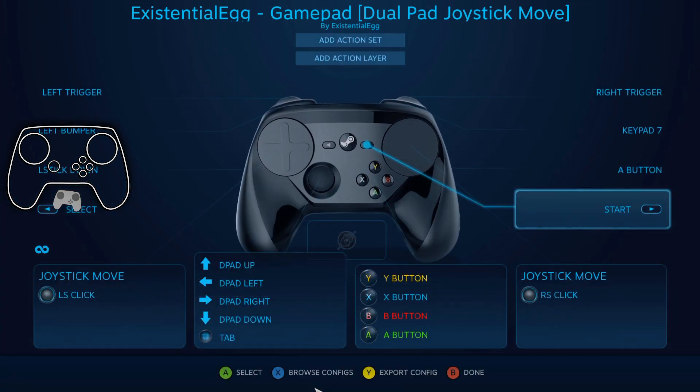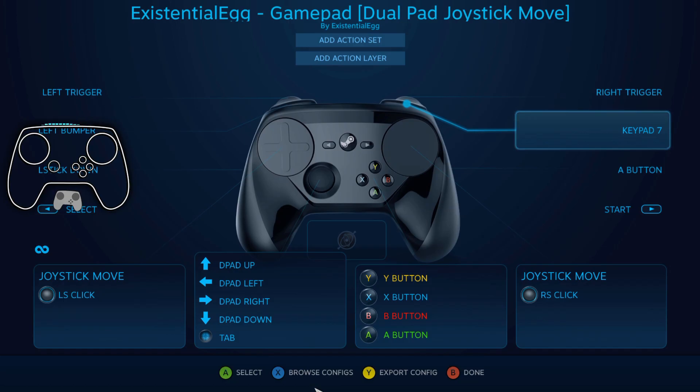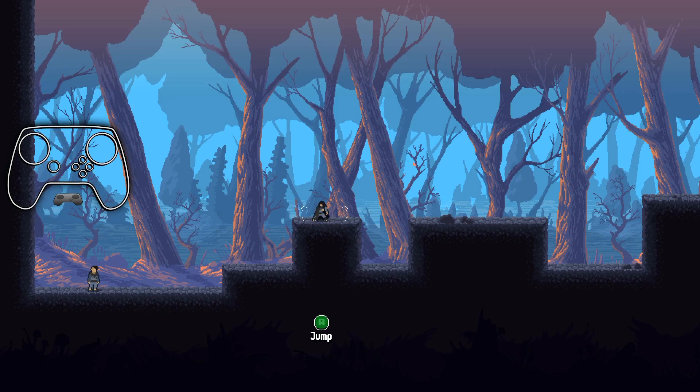Let's do number pad. Yep, number pad. That's it.